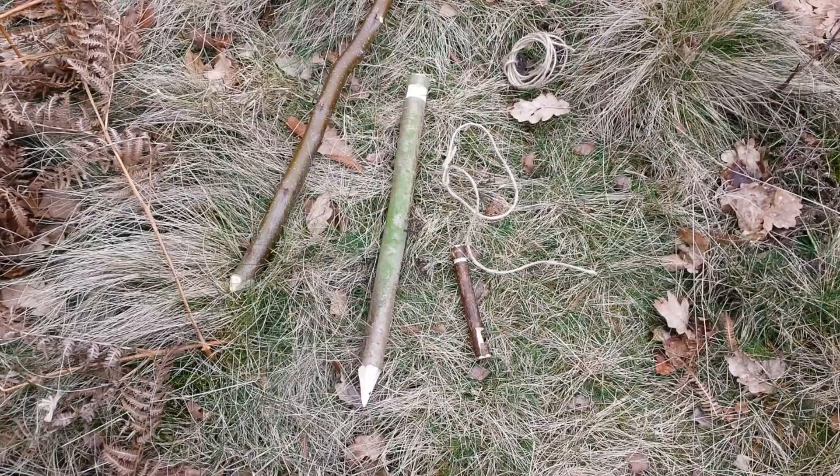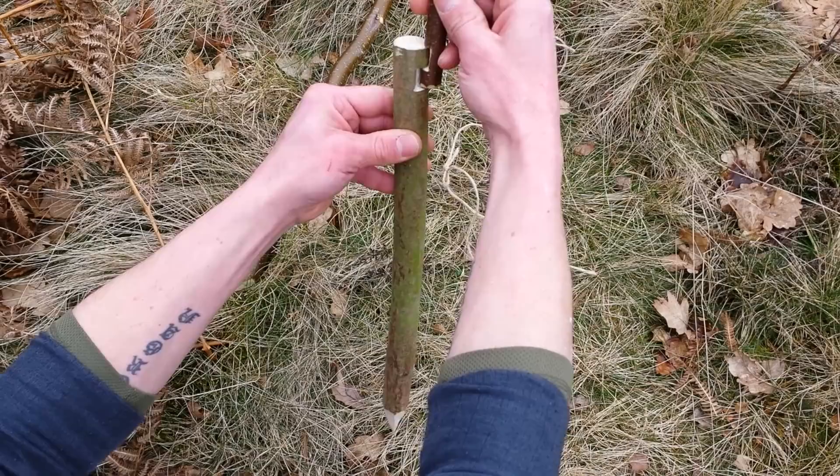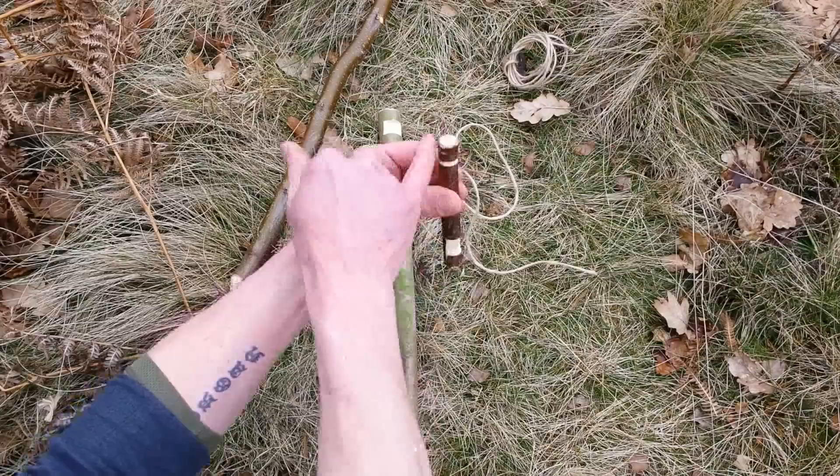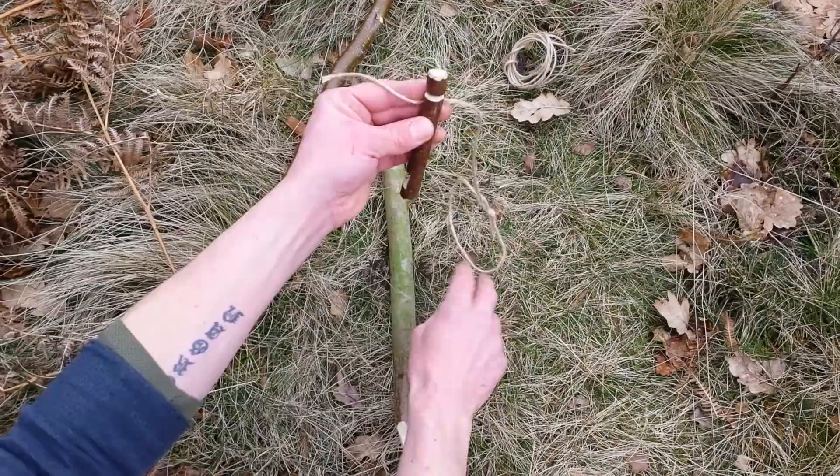Okay, number one — I call this a lock snare. It's almost like a twitch-up snare. It's really simple. You've got your first part which is the peg at the top — it has almost like a mortise and tenon notch on it; they just connect together. On the second part, apart from the notch, it's been beaver cut around the top — this is where the cordage will go from here to your spring. On the back side, that's where your noose snare will attach, supported by a few sticks.